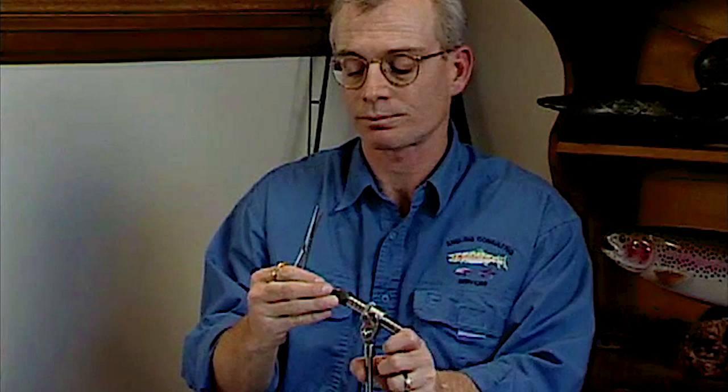Probably the favorite hook for this fly is the Daiichi 1530, a really sharp heavy wire wet fly type hook. There are times that I'll use the curved shank scud hook for this also. Probably the most common sizes we tie it in would be a 12 or a 14, so I'm going to put a size 12 hook in for this pattern.